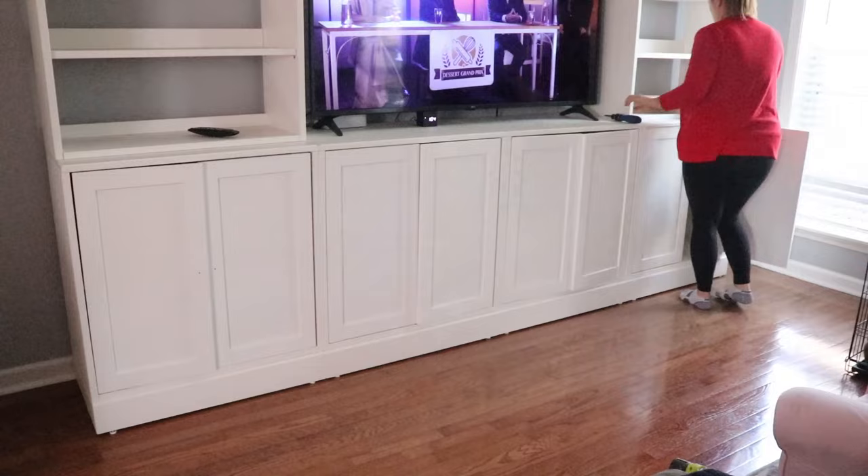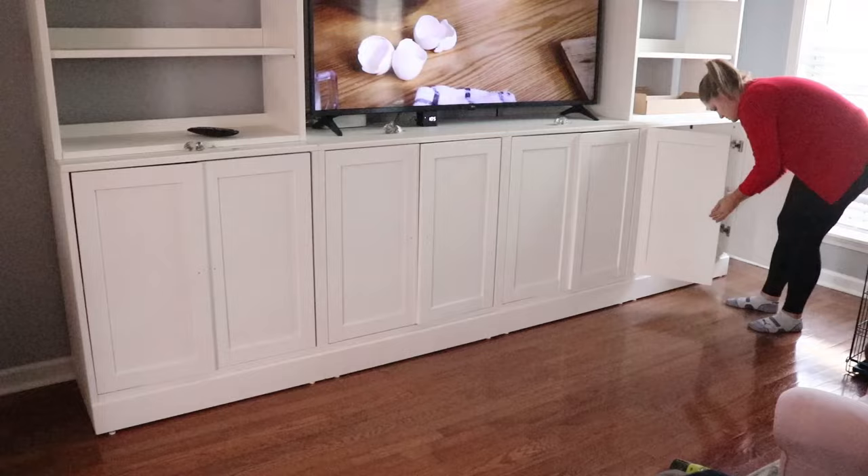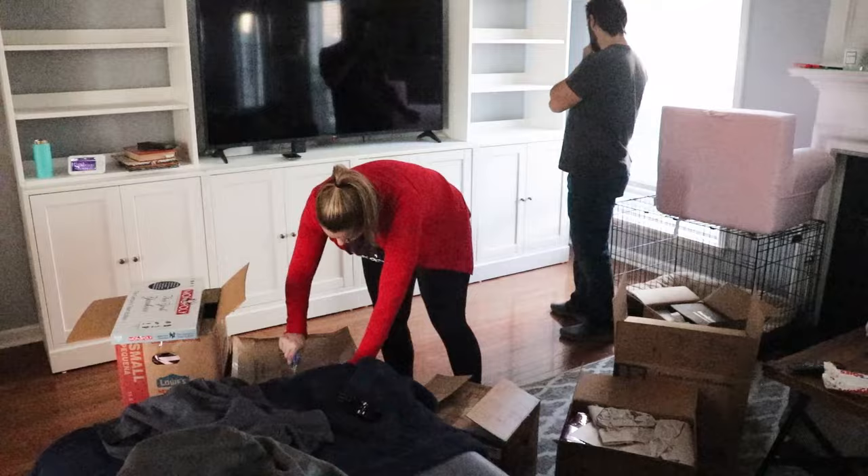I'm going to use the knobs that came with the cabinets just for budget's sake, and I'm not really sure I'd ever want to change them out. They're really cute and simple. Maybe in the next house, depending on what hardware we pick, I might change them out then, but I'm going to keep them for now.